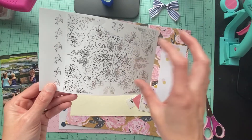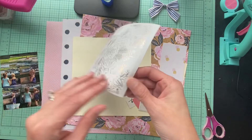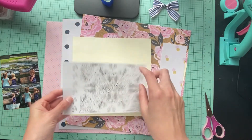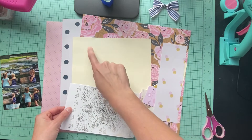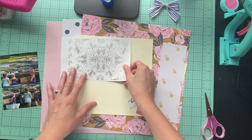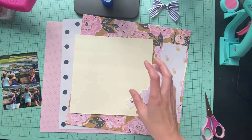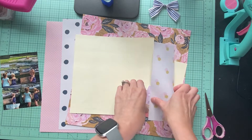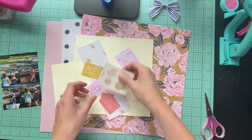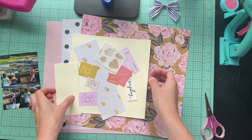I have a whole bunch of scraps and also this sheet right here — it's a full sheet sticker. My plan is to pull this off and back my photo with this yellow, which I think would be really cool to use. That'll get it out of my stash. I also have a bunch of different things from the collections, like these little cameras.